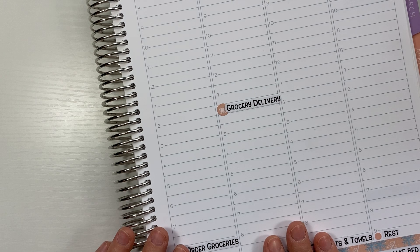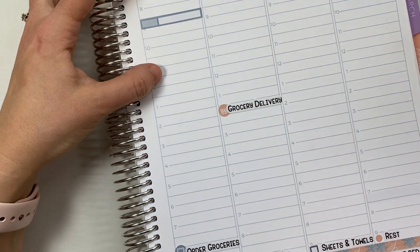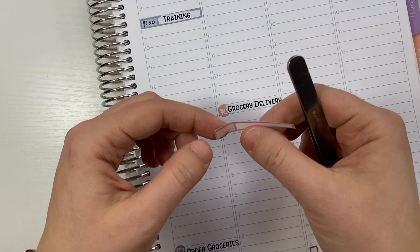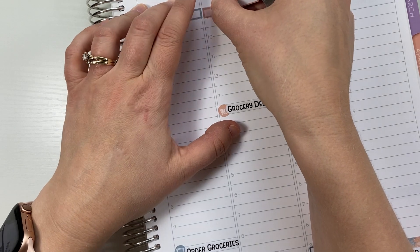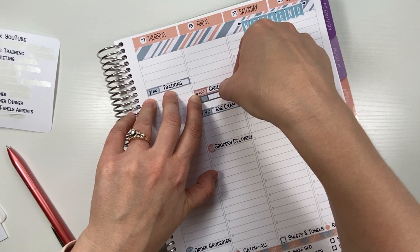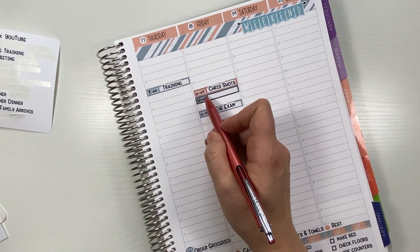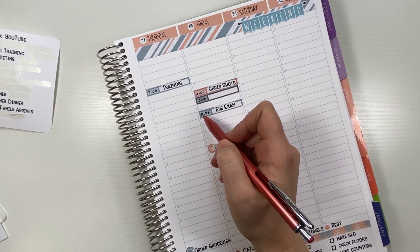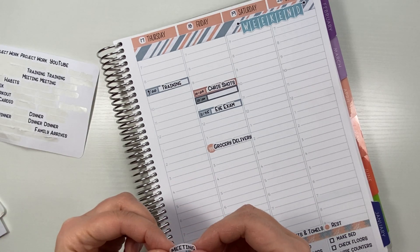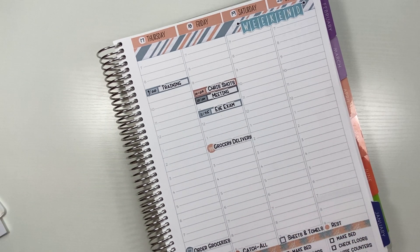Trainings are going on in the last part of the week. I do have a 9 AM on Thursday. Then a couple of appointments on Friday — Chris has an allergy shot appointment, and I also have a work meeting at 10 AM. I think his appointment is more like 10:30, so something's going to have to move. The work meeting will definitely happen, but I might need to move my appointment. Loon can probably take Chris to his allergy shots and then we'll figure it out from there.